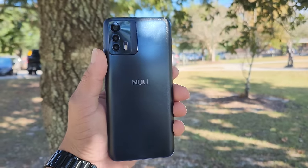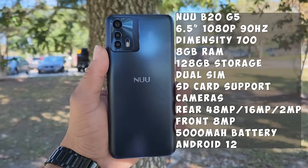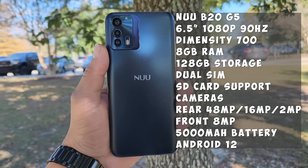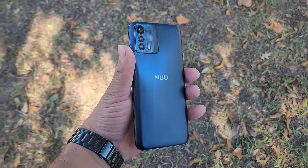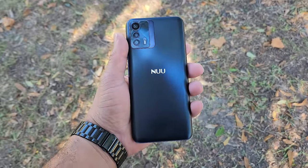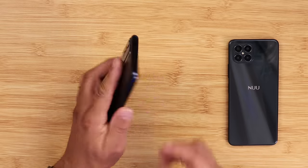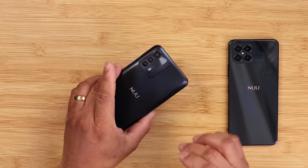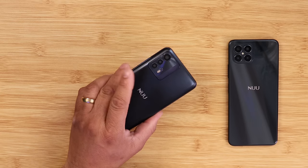Looking at the tech specs: the Nuu B25G has a large 6.5-inch IPS 1080p 90Hz display. It has the Dimensity 700 series processor, 8GB of RAM, and 128GB of internal storage, with dual SIM or SIM/SD card support. On the back there are three cameras: a 48-megapixel main, a 16-megapixel, and a 2-megapixel camera.